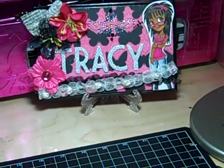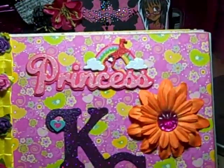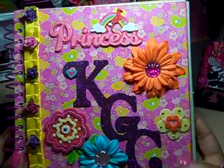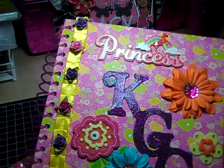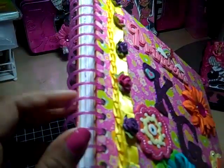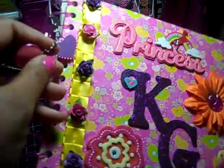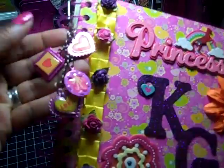Let me show you her journal. And here it is. What I did is I used chipboard that is 8x8, so the journal is 8x8. I bound it with my cinch, and I used the spiral binding, which I love so much better because you don't have to worry about cinching it into a perfect circle, which I can never ever do. And then here I have some charms.